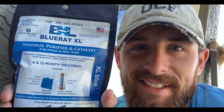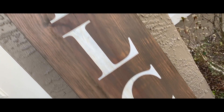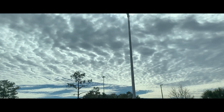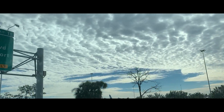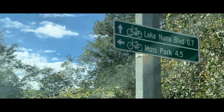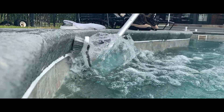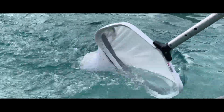Today is test day for the Blu-ray XL. We've just got to where we're actually going to test this Blu-ray XL here.